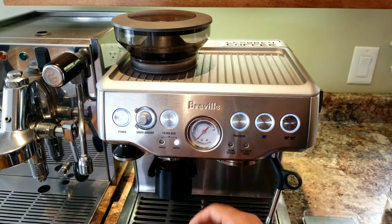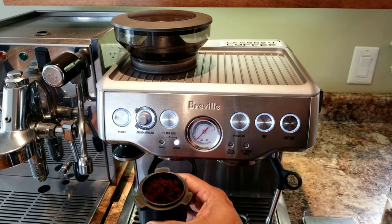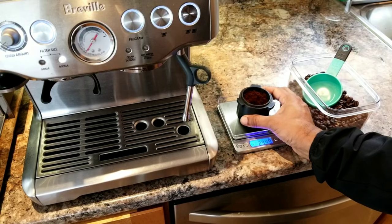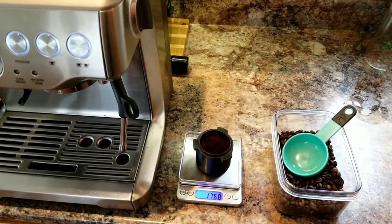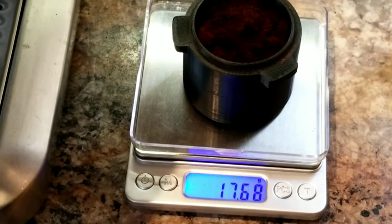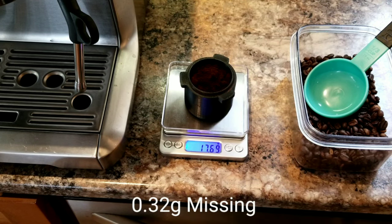That's it — the hopper is empty, everything came out. This is the default setting and I did not lose anything. Okay, it shows 17.68 grams came out, so around 0.32 grams is missing.